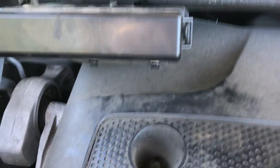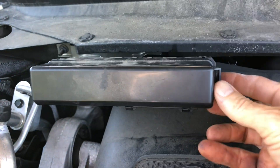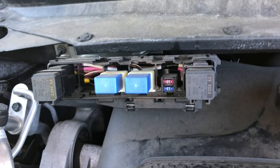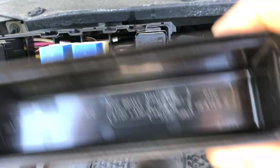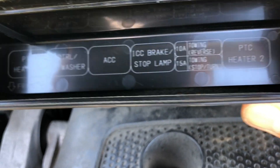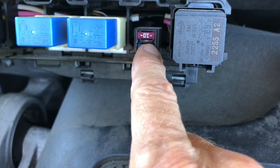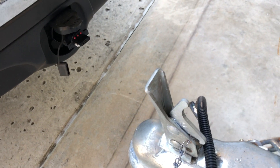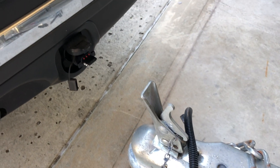Here's another fuse box over here — again, just put your finger under one of these ends, and inside the cover they're going to label these things for you. I did remove that 15-amp fuse and it's a good fuse. So at this point we're confident that we have electricity to the back of the vehicle.